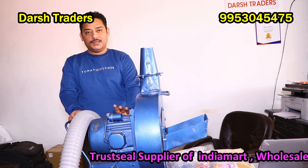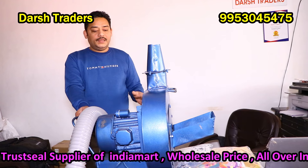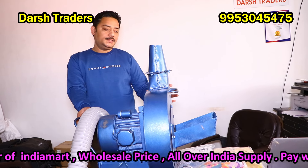It has copper wiring. If there is a problem, it is easily repairable. Being Indian-made, it will be easily repairable.